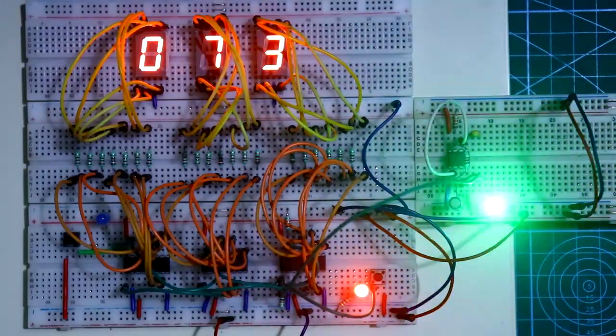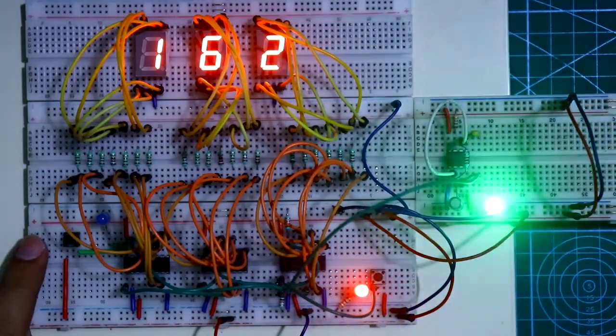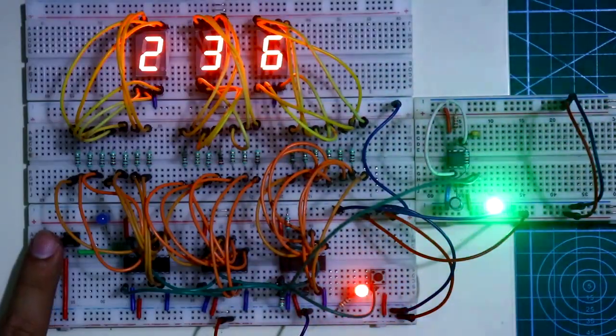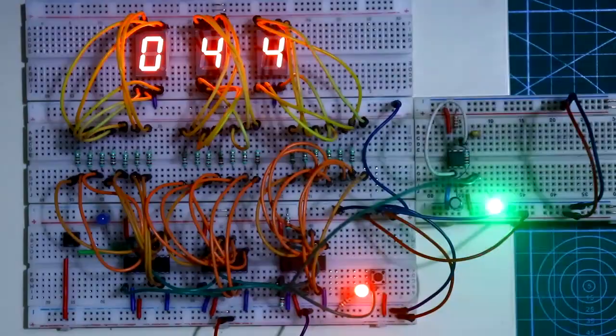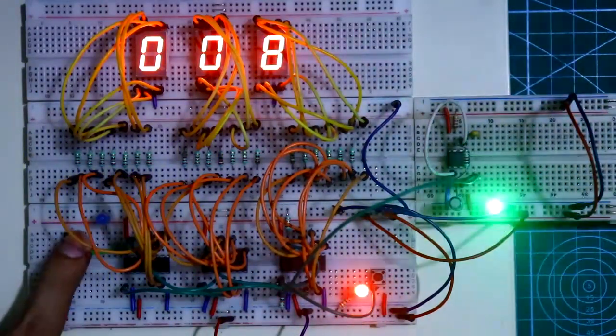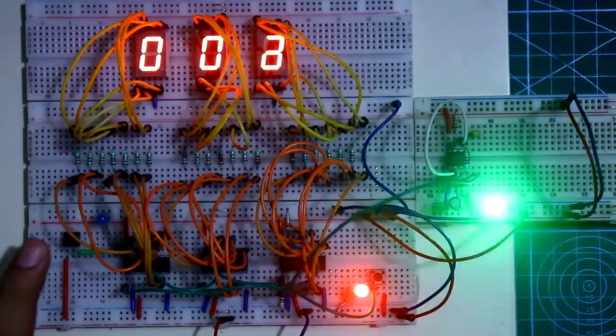This circuit will count from 000 to 999. Now if you press the reset switch, all the ICs get reset and it will count again from 000. If you keep pressing the reset switch it will stay at 000, and when you release it, counting starts again.